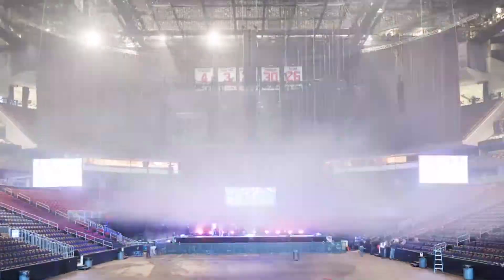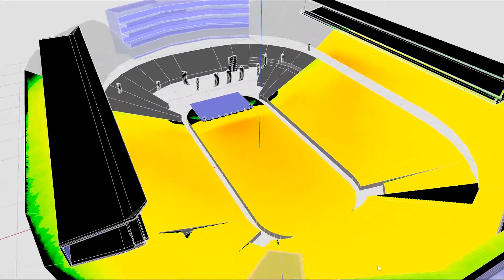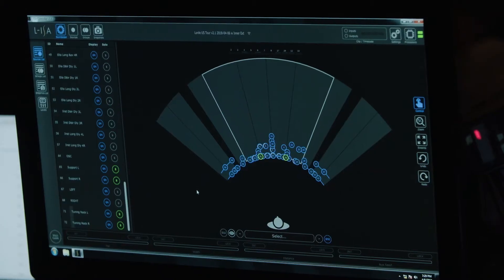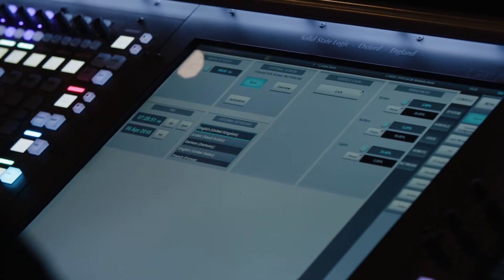Once the basic loudspeaker design was done, the team uses L-Acoustics Sound Vision to take that basic loudspeaker design and import it into the specific venue they're going to be in for the night. It's just a matter of dropping in a template of the ELISA system that we're using and shifting around the angles between the boxes to cover from front to back.